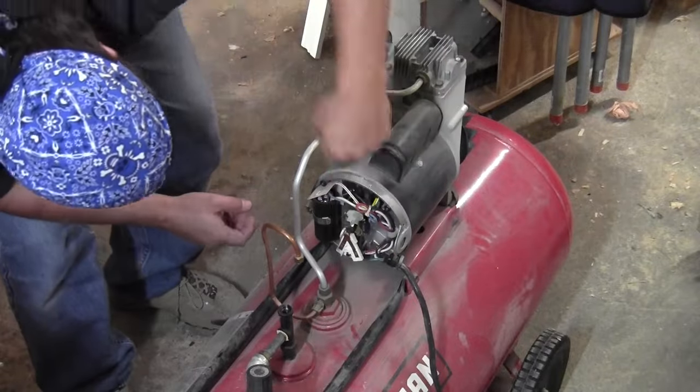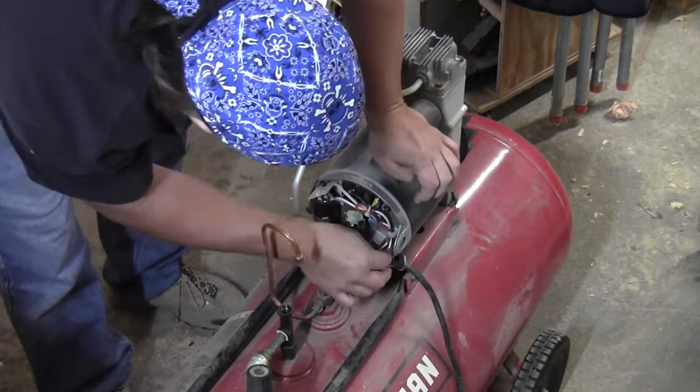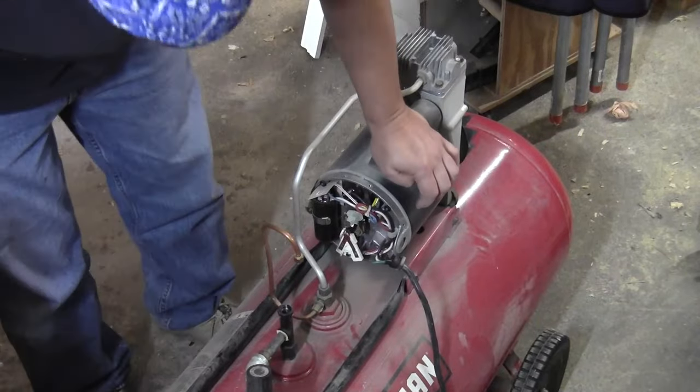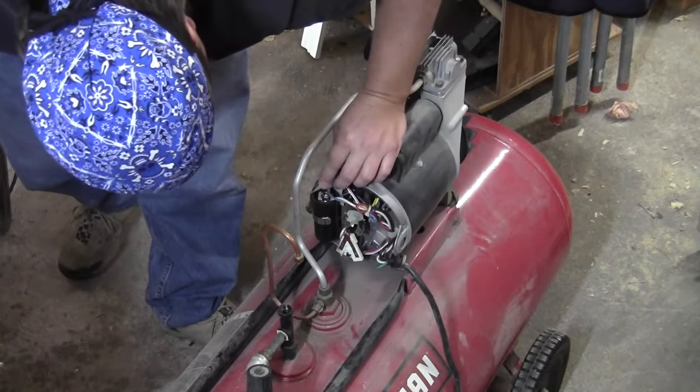When I inspect it, everything's turning freely and I can't see any signs of damage to the motor. So I'm going to replace this 14-gauge cord with a new section that I bought at the hardware store.